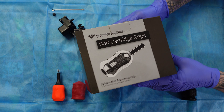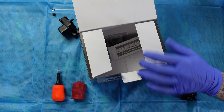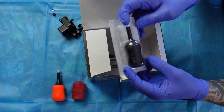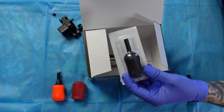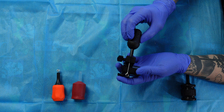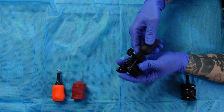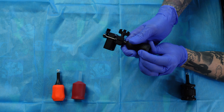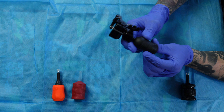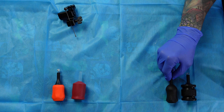Up next are Precision's disposable grips — a soft cartridge grip available at Painful Pleasures. For a box of 20 it is $18.99, which comes out to 94 cents per grip, making it the cheapest grip on the list. These don't come with a push bar or a nipple, so even though it's the cheapest, it may not be the best deal since you still have to spend money on extra supplies. It has a grippy rubber texture but is a very thin grip, so I'd be wrapping it. Overall it's a budget grip, but I'll put it above the True Tube.